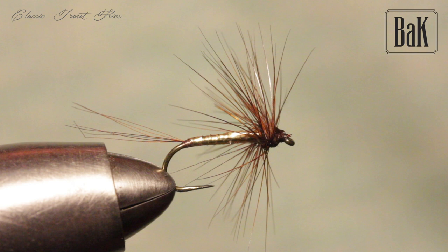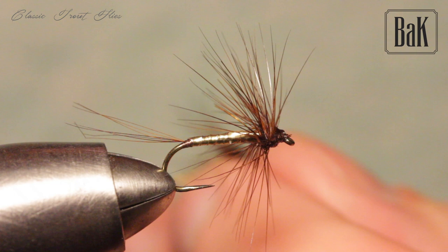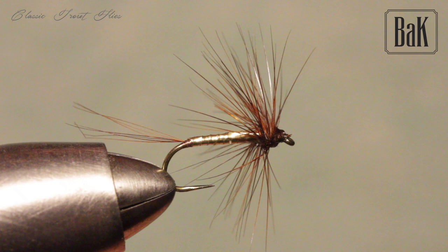I've also been fishing very small versions on a size 18 hook as a dry fly for graylings during the late autumn and late fall, and it works well also.